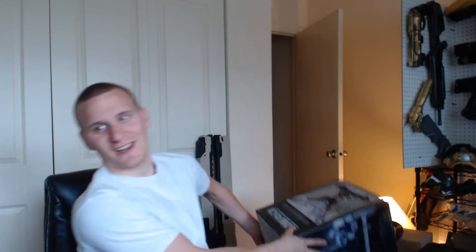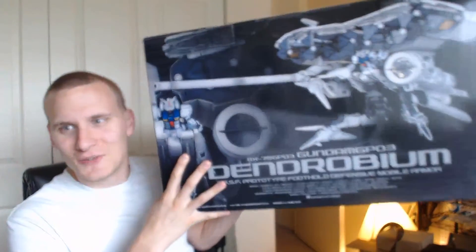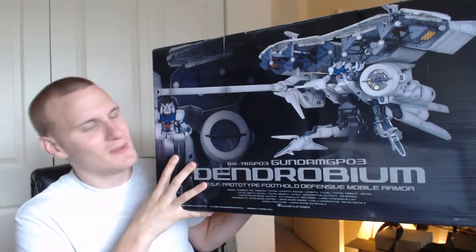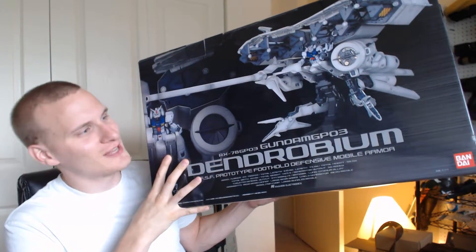I'm shocked he actually remembered — I've known the kid for 12 years and he's never gotten me a birthday present. There was a model kit that came out about 12 years ago that I really wanted but totally forgot about, which is really bad considering I'm a giant Gundam fan. I took everything out of the box — it weighs like 19 pounds — and this is what Cap sent me: the GP-03 Dendrobium model kit.